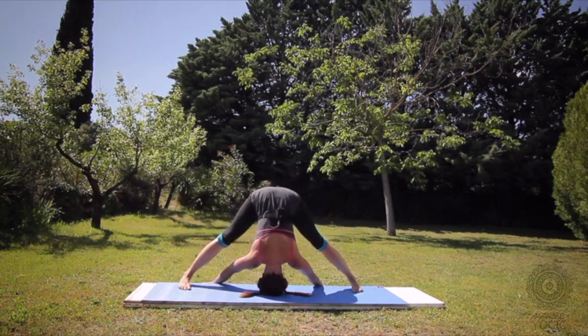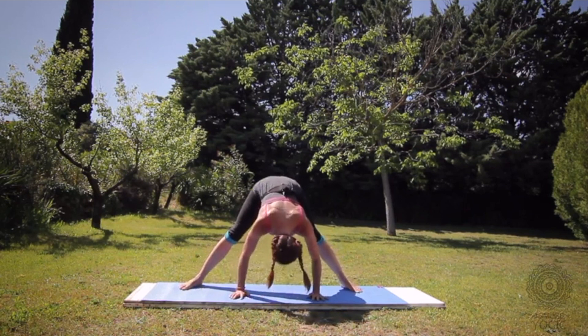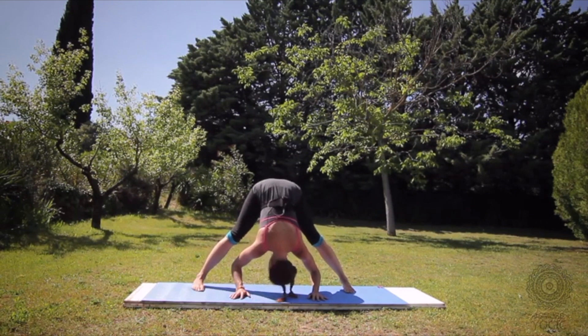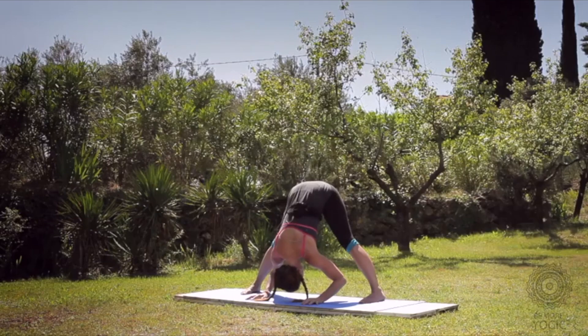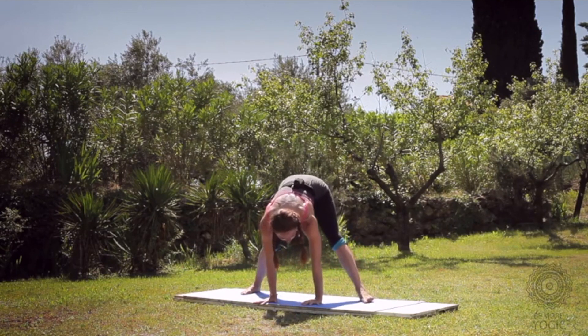Squeeze the legs into your belly. Heels come down before the balls of the feet. Then heel-toe your feet in just a tiny bit so your head can dangle. You can follow up with a shoulder stand, which will help to release that.